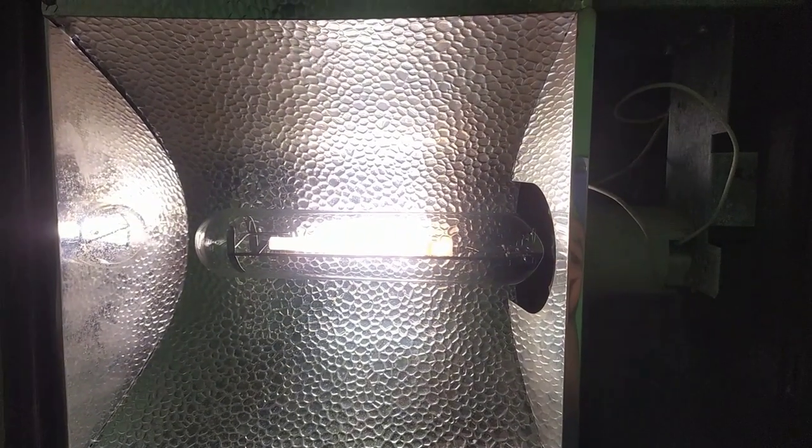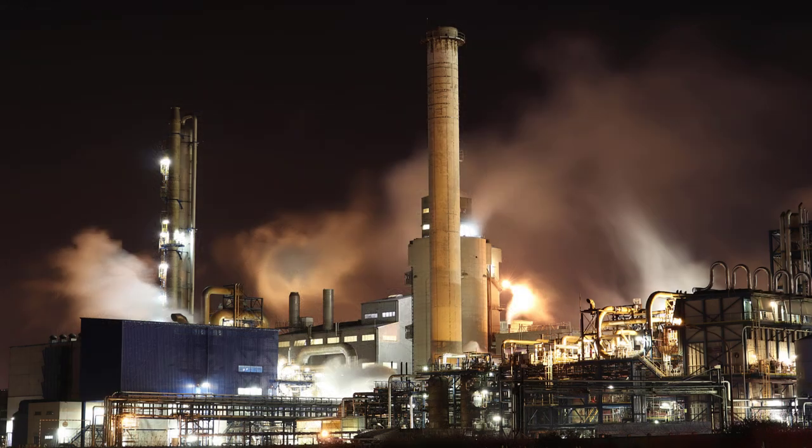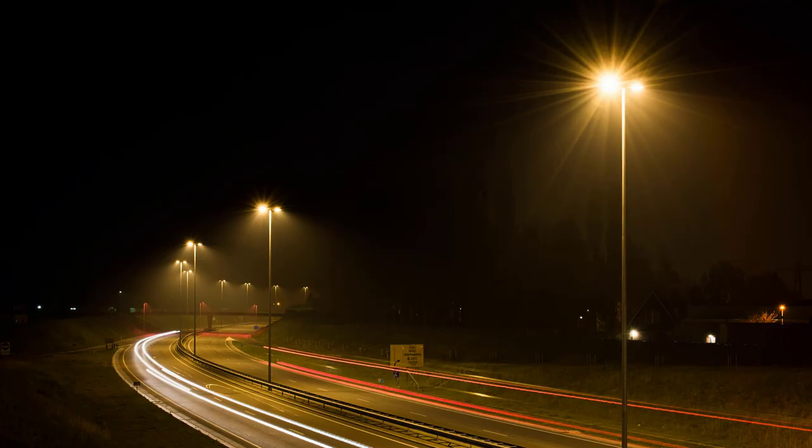High-pressure sodium lamps are efficient, cheap, heavy-duty, and have a long lifetime. This explains why high-pressure sodium lamps are widely used in industrial lighting and many public outdoor areas. You will find high-pressure sodium lamps in roadways, warehouses, public parking lots, and more. In this tutorial, we will learn how to connect high-pressure sodium lamps.